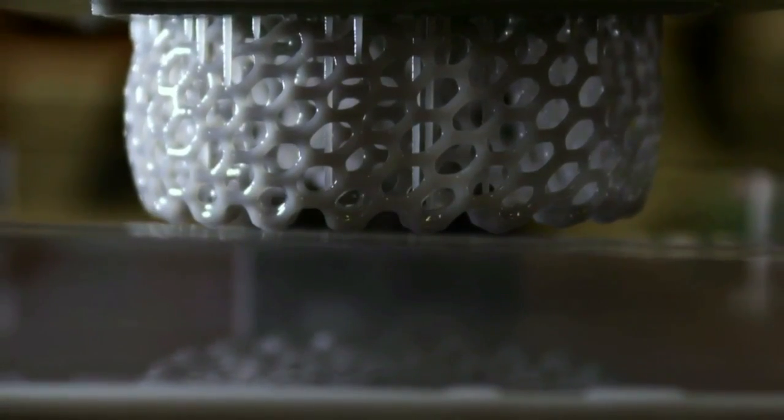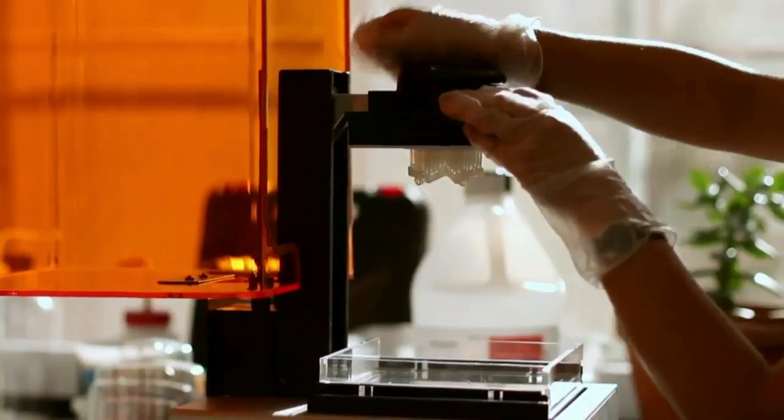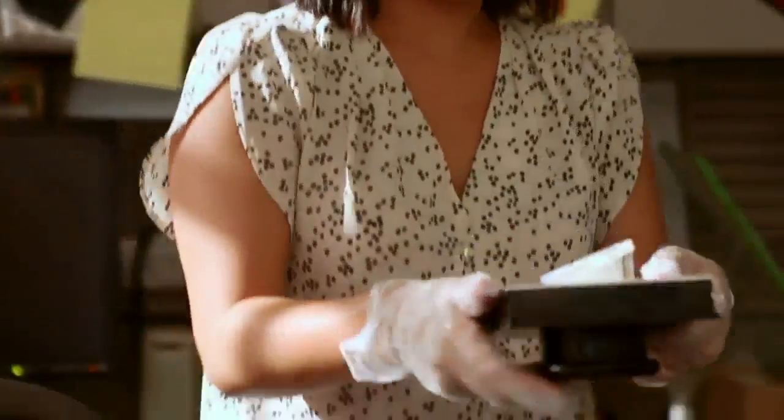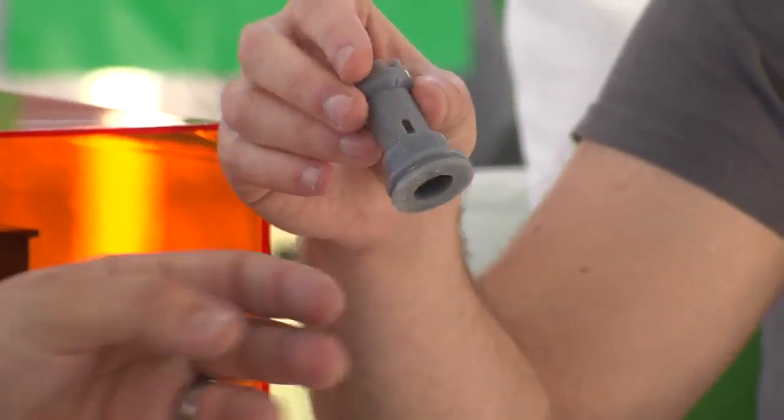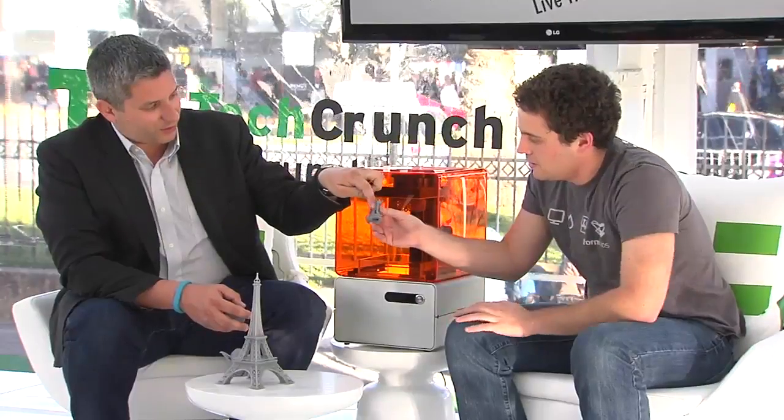You repeat that process over and over. And the result is actually kind of mesmerizing — it's basically a little piece. This is actually a little tower, but the resolution is so high that you can get little stairs and windows and things inside there as well.